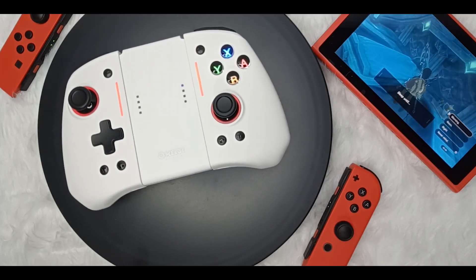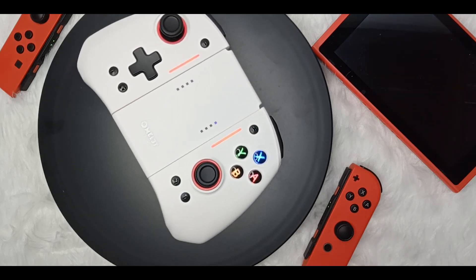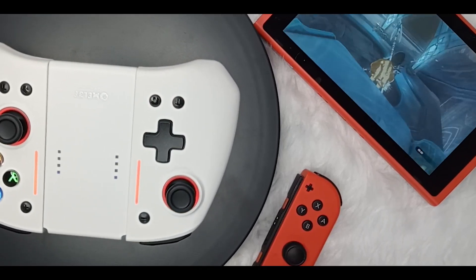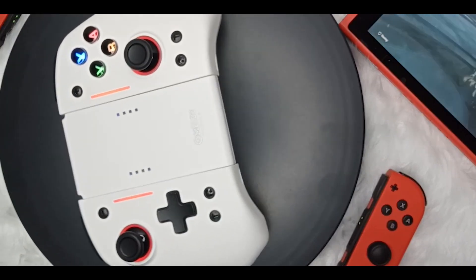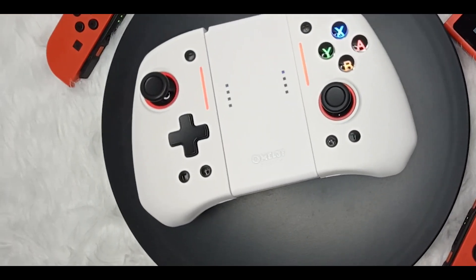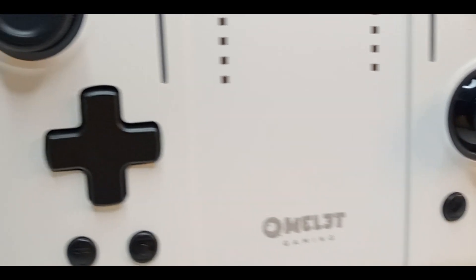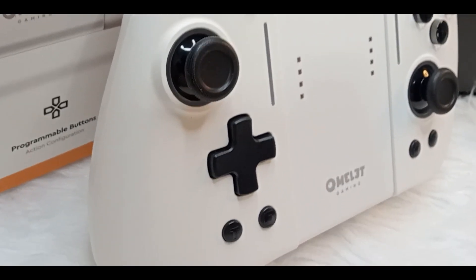Hello and welcome to Switch Mania, the channel for all things Nintendo Switch. It's your boy Clarence and today is a very special episode as we will not tackle eShop sales, but rather I'm excited to share my review of the Omelette Gaming Switch Pro Plus Joypad Controller. If you're looking for a high-quality controller that's packed with features and functionality, then you're going to want to stick around for this one. We'll be covering everything, from the unboxing experience to the controller's performance and precision, so you'll know exactly what you're getting into if you decide to pick one for yourself.